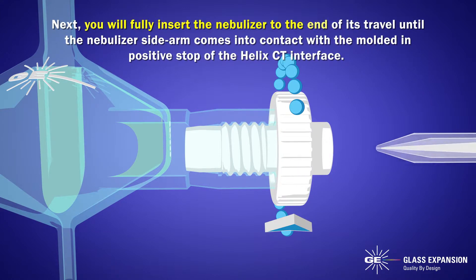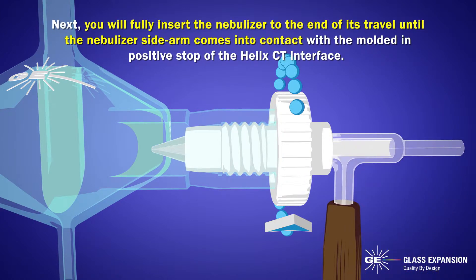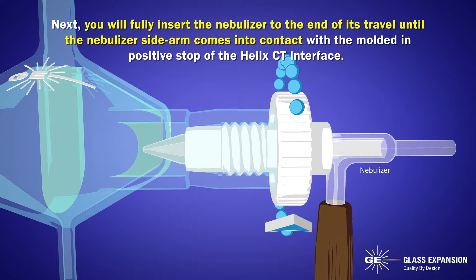Next, fully insert the nebulizer to the end of its travel until the nebulizer sidearm comes into contact with the molded-in positive stop of the Helix CT interface.